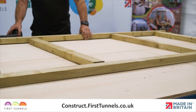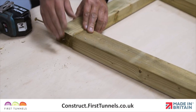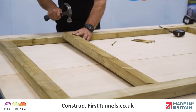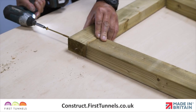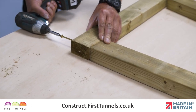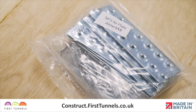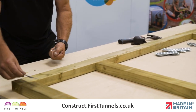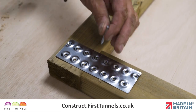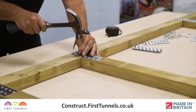Lay the two uprights parallel to each other, ensuring that the holes align, and then position the four cross pieces between the two uprights centrally with the holes. Once you are happy with the alignment, screw them together using the 150mm screws supplied in the Commercial Door Furniture Kit. We will now strengthen the joints with nail plates supplied in the Commercial Door Furniture Kit. Position a nail plate centrally across the joints and nail into place using twisted nails. Flip the door over and repeat.